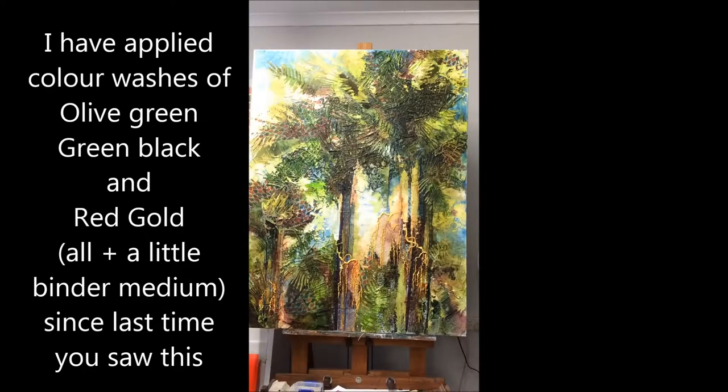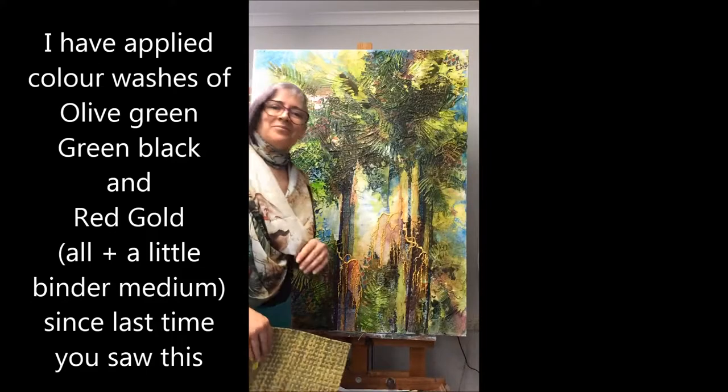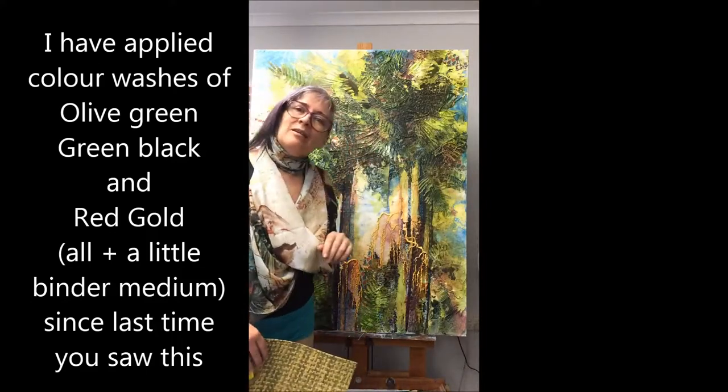You know what the hardest thing is? To not get too literal about it. Just play with the light. It's fun — it's supposed to be fun. You can do that, can't you? Awesome. See these palm trees?